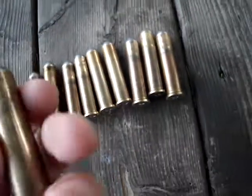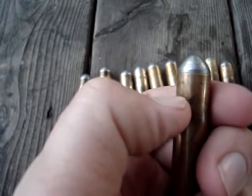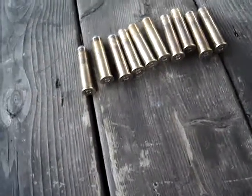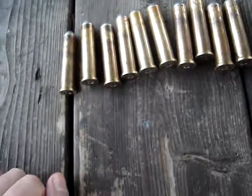There's something I can see on the case — just right there. I've got a tiny bit of a bottleneck. I neck-sized them with my 45-75 die, so it kind of makes like a little bit of a shoulder onto them.